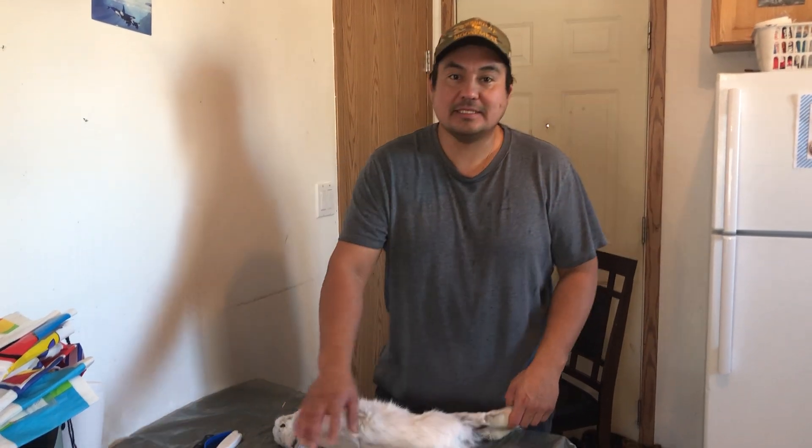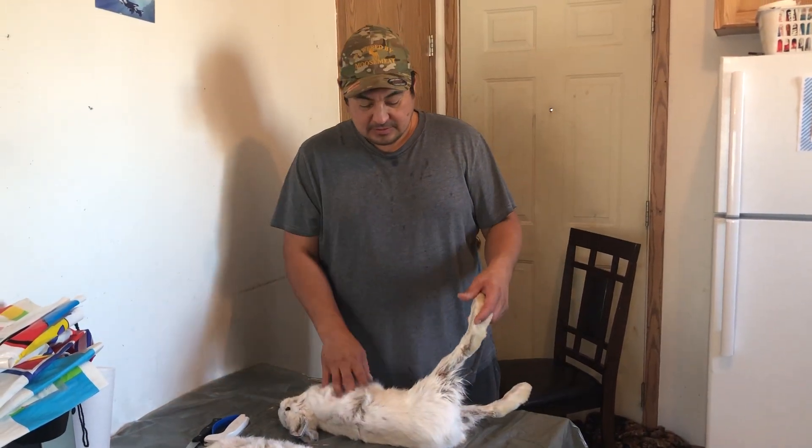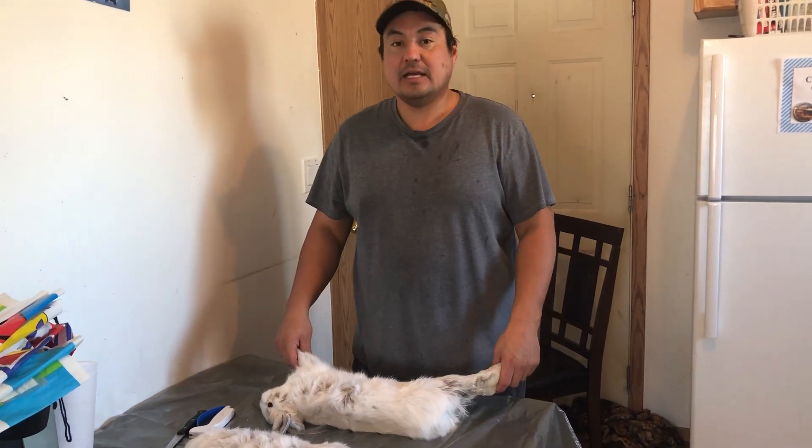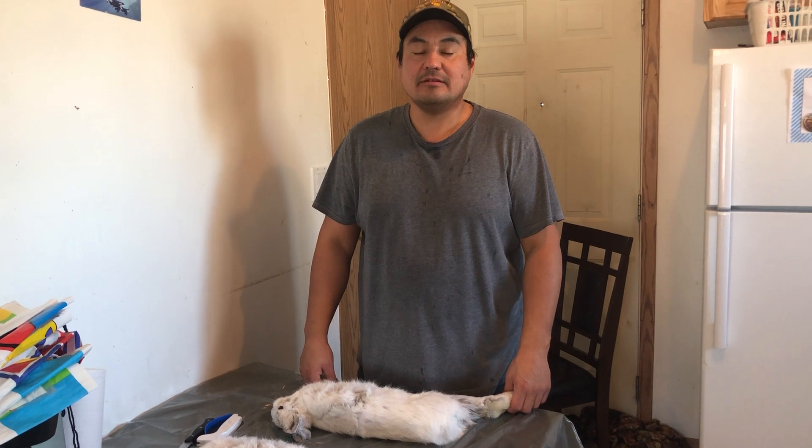Hi, we got three rabbits. I'm going to give two away — one's in the van. I'm going to educate you on how to skin a rabbit.